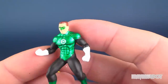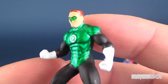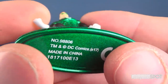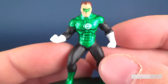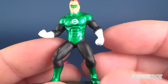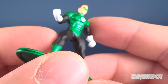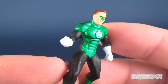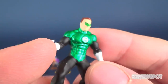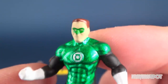Moving on to Green Lantern — I'm assuming looking at him he's probably Hal Jordan, not Kyle Rayner. I kind of like that there's a bit of a glittery metallic paint applied. He's a little different because he's got more of a matte paint scheme on his arms and legs, and then metallic green on his torso. They didn't paint in the ring but that's okay — the emblem looks quite good, and you can see his face and mask.